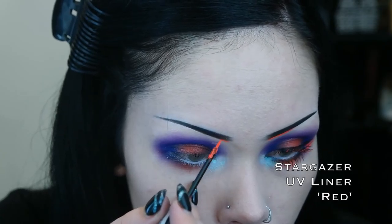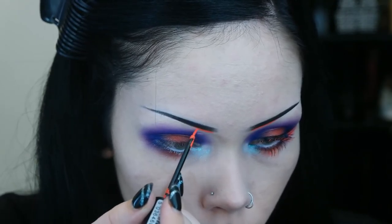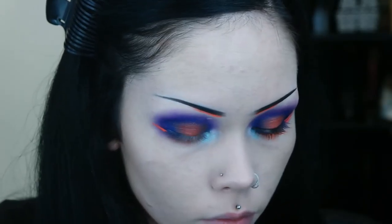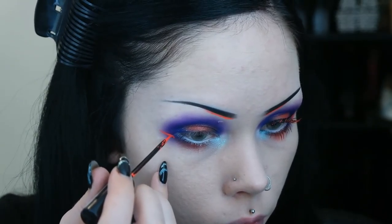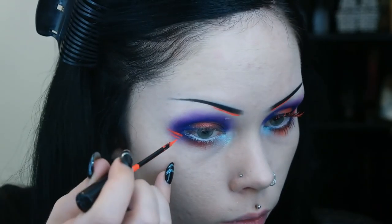I then take an orange liquid eyeliner and start making a small line on the lower part of my eyebrows. I then make two lines that run perpendicular to where my eyeliner wing will be. With the same orange liquid liner, I also place some small spots at the center part of my lower lash line, over the top of that glittery reddish orange eyeshadow I used earlier.